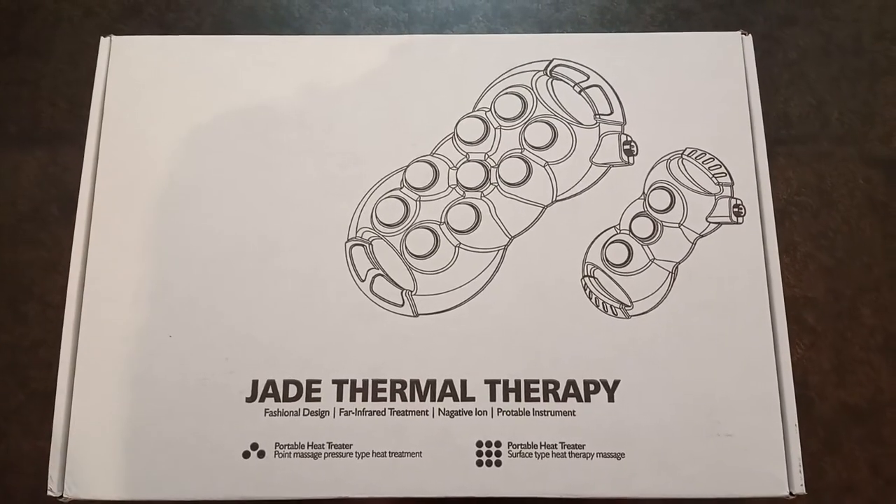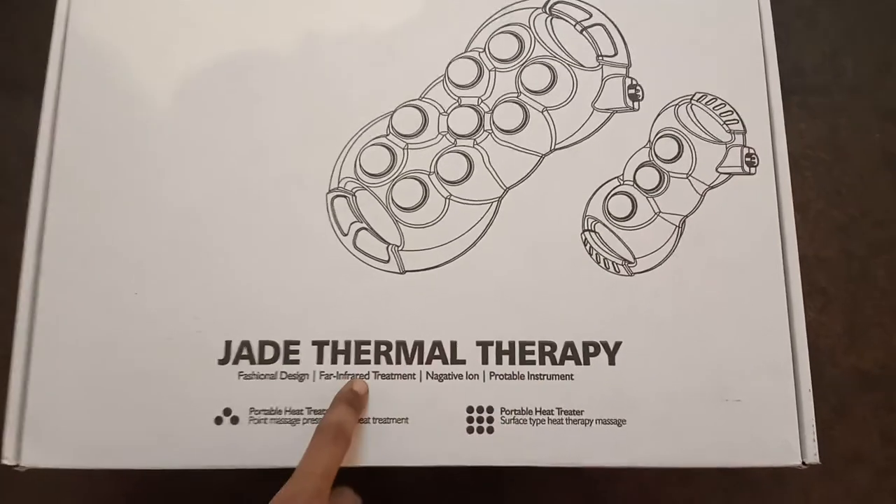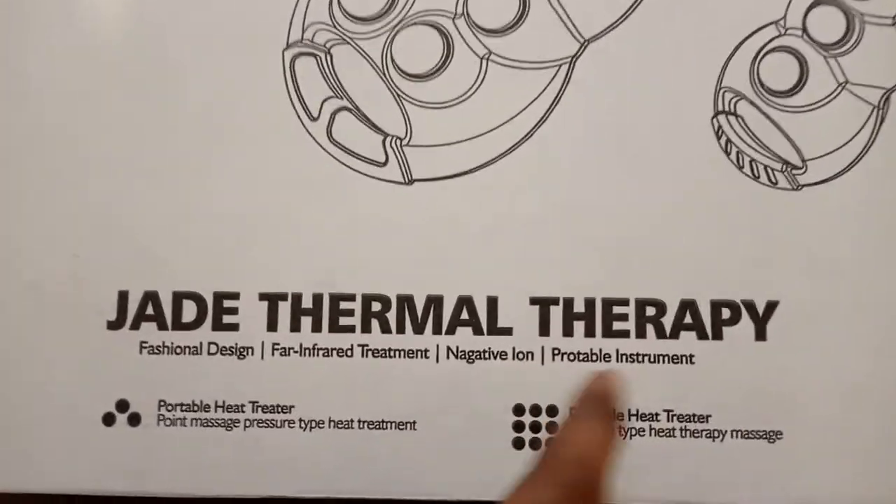Now friends, you are watching the Jet Thermal Therapy Kit — far infrared treatment, legito iron, portable instrument.